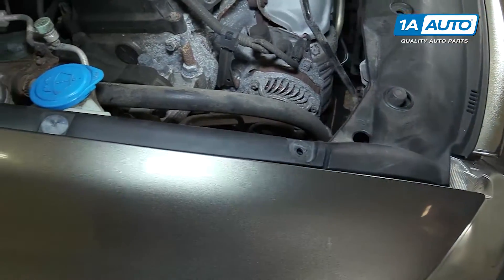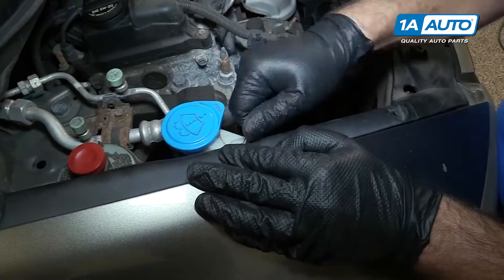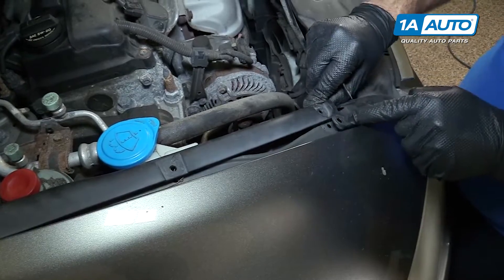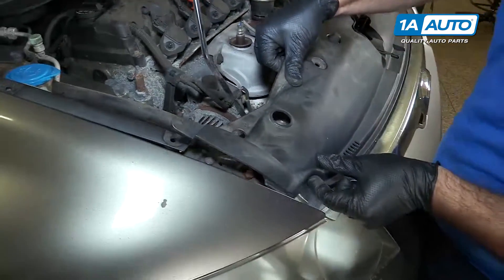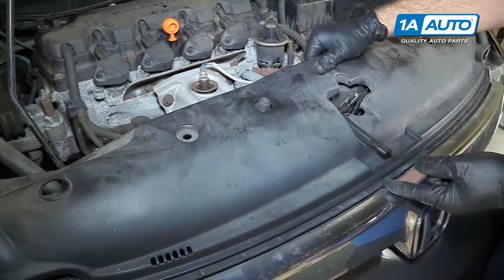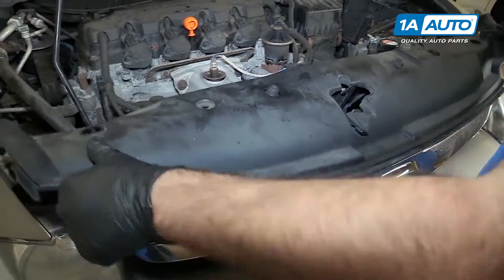I need to pull that clip out — just kind of pop this one up so I can move this trim a little better. Just need to slide it over like that, and then we're going to pull this out from behind the grill. Slide it up and off of the hood latch and kind of flex it off.